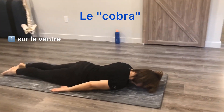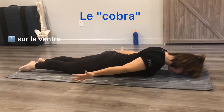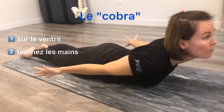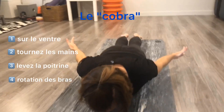This is the prone cobra. You're going to start lying on your stomach, turn your hands out to the side, and lift up your upper body. You're not bringing up your head — keep your head in line and really try to turn your thumbs outwards.